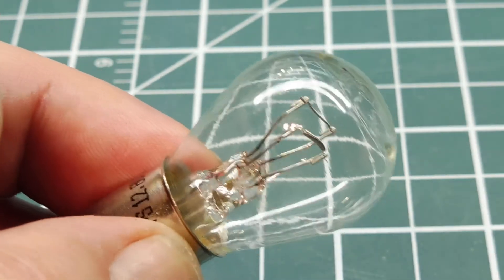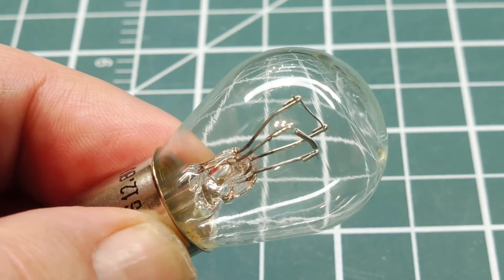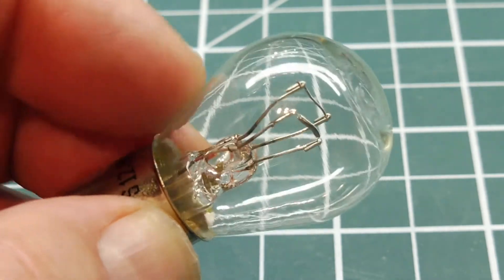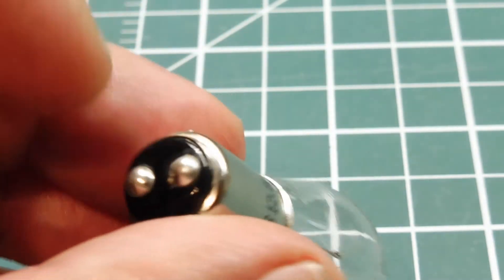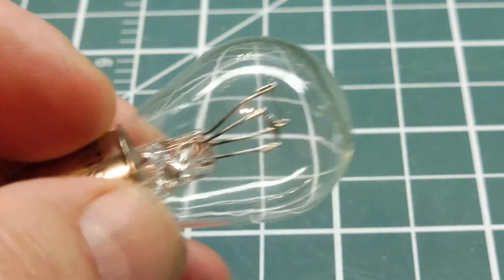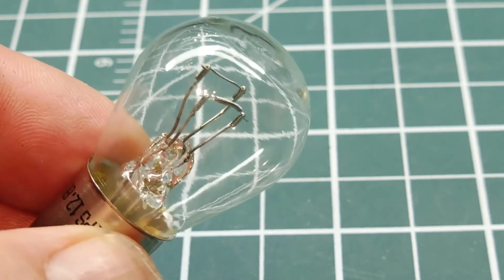In my hand I have a common 1157 bulb. If you notice, there are two filaments in this bulb — one filament is for the blinker and another filament is for the park lights. If you look at the bottom you can see the two contacts: one for the parking lights, one for the blinker. And the ring here is a common ground. This is a very common bulb used by GM in a lot of their cars.